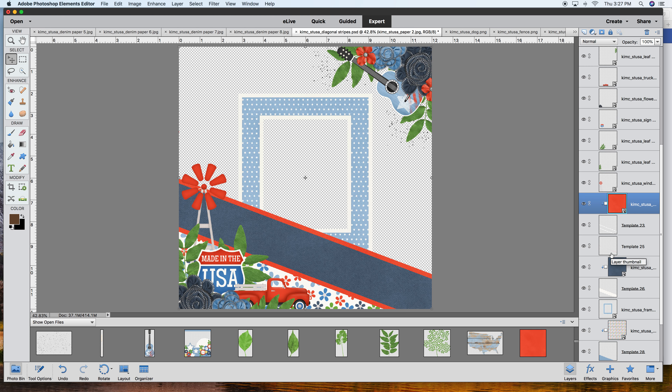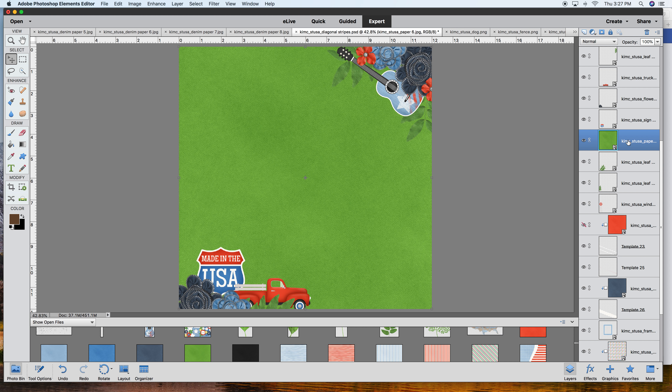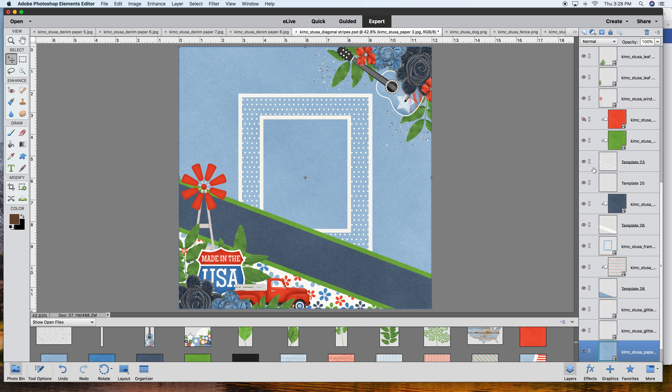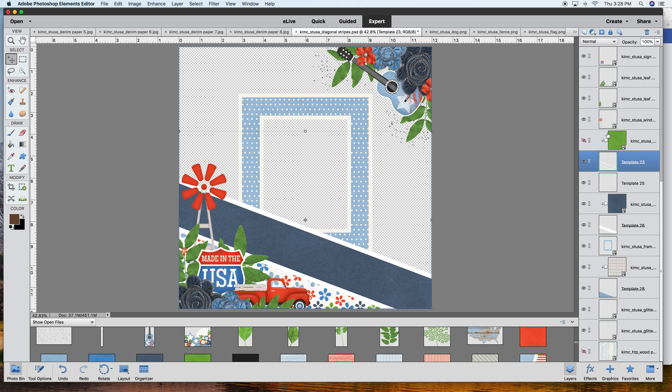With the clipping mask applied - hmm, I kind of like it, but there's this windmill element here. You can use the eyeball to toggle visibility or delete it to test options. Let me try the green. I think I like the green the best. I'm going to get rid of the red, get rid of the blue, put it back on there - and we definitely will need some shadows to give it some lift and bring it off the page.